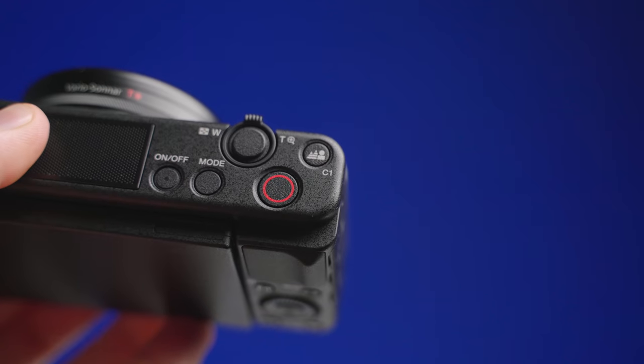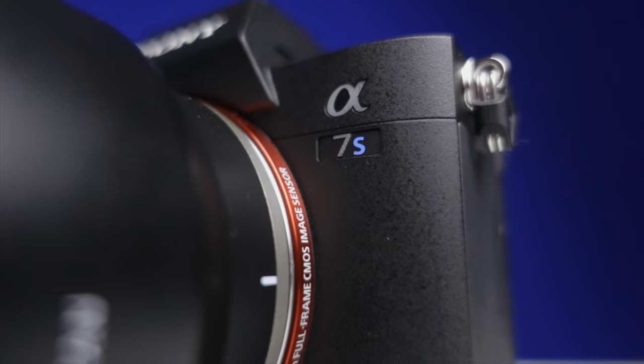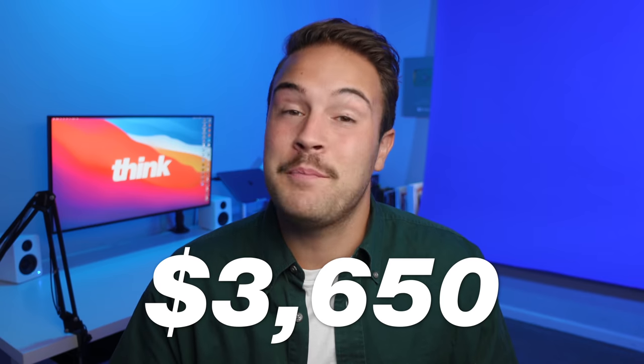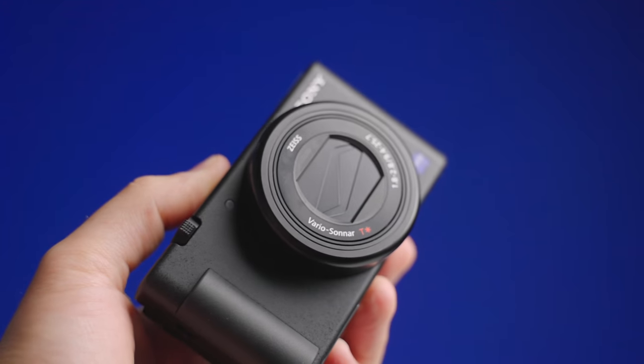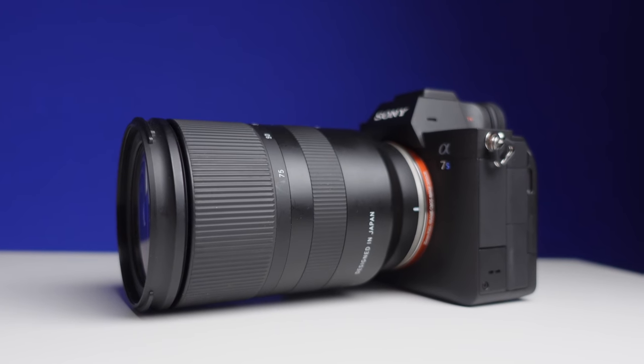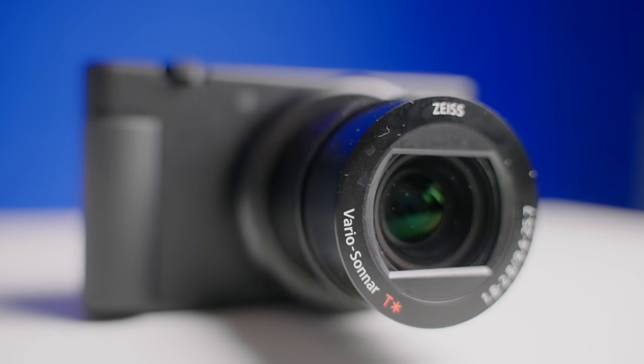In this video, we're comparing a $700 camera to a $4,400 camera. That's a $3,650 difference — a pretty expensive difference. With that big of a price difference, we're wondering if the image quality is that different. And that's what we're gonna be looking at today with the Sony A7S III versus the Sony ZV-1.